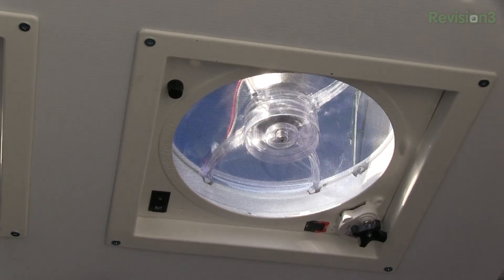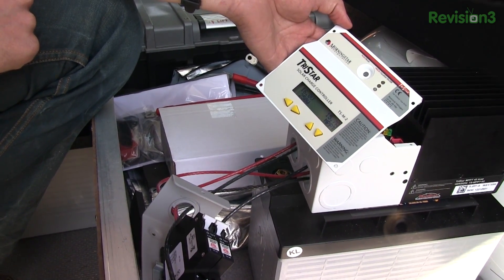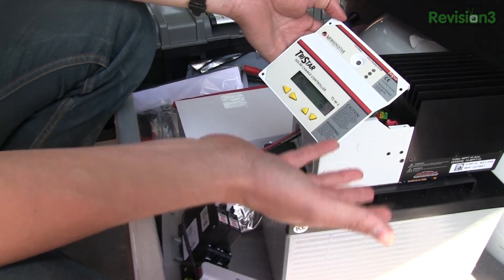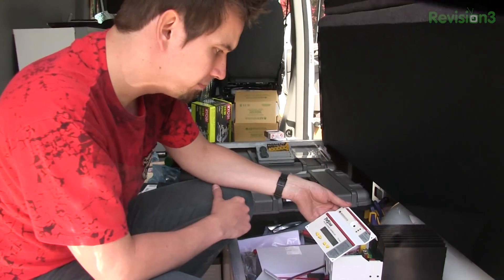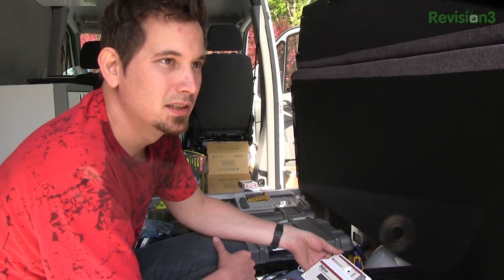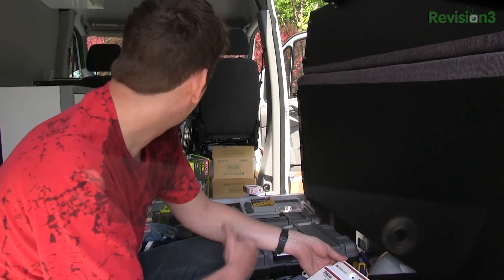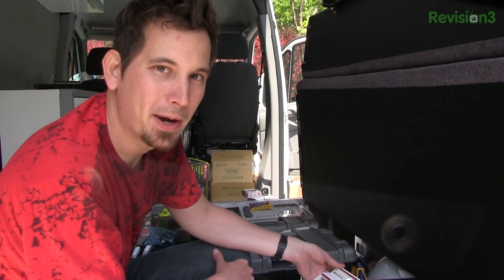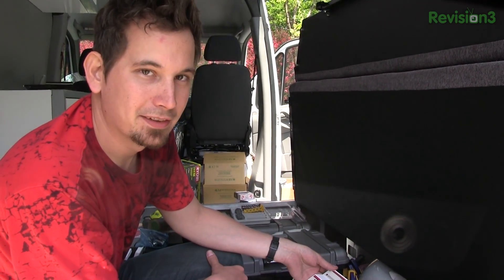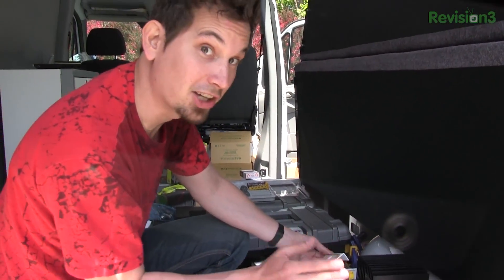These are 130-watt panels, so I should have a maximum of 260 watts coming from them and I'm getting 250 watts. I'm losing about 10 watts to cable or whatever — not bad. 250 watts — think about that. That would run a small computer, but we're not doing anything stupid like that. We're using energy-efficient stuff like a one-amp-hour refrigerator off DC power and all these other small devices off DC power. This is so exciting — it seems to be working. The magic smoke did not come out.